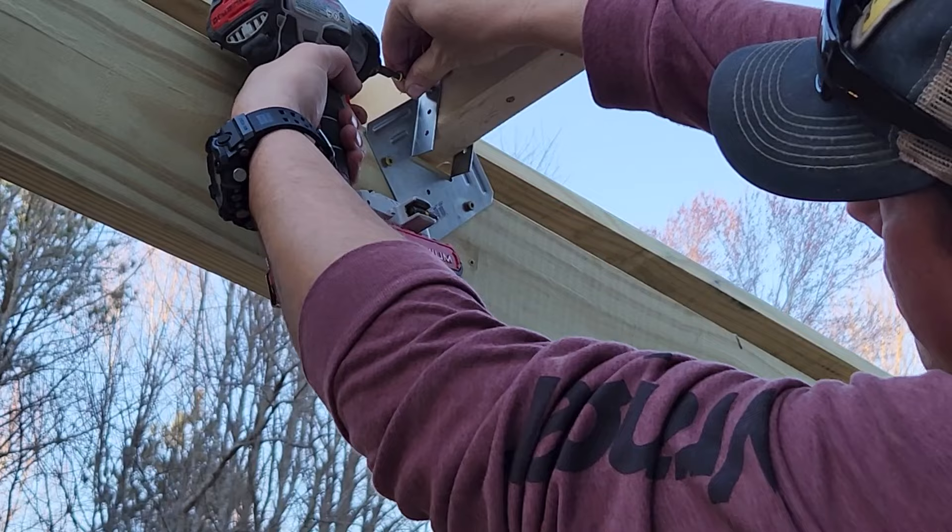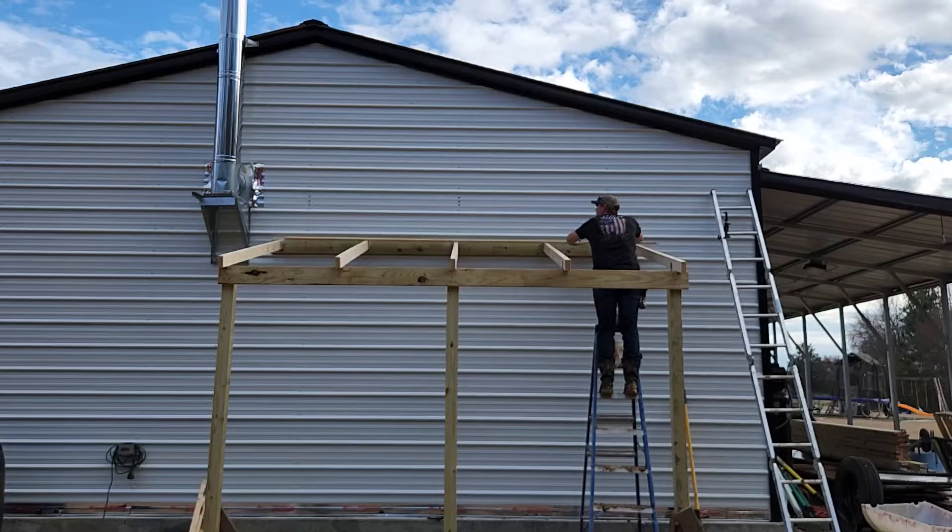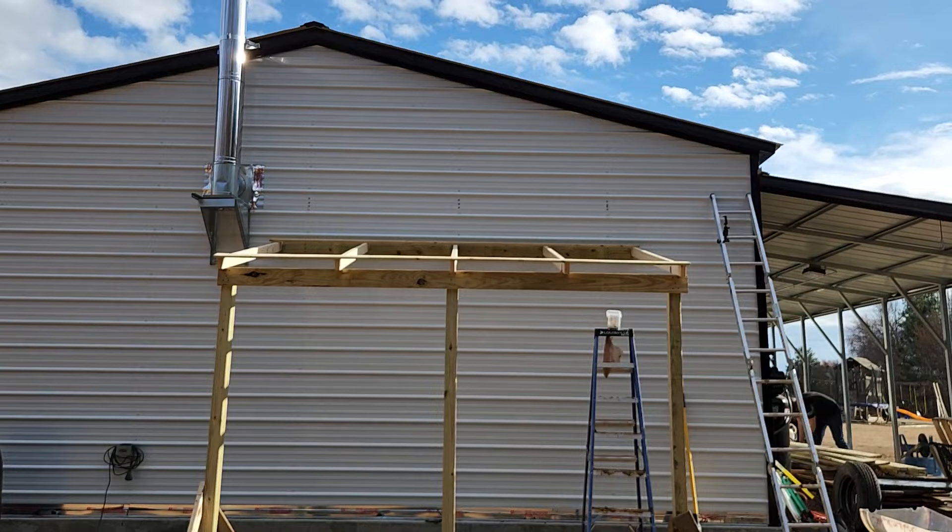Now we're ready to get our purlins in place. For that we're just going to be using some 12-foot 1x4s, and we're going to space those out evenly across the rafters and fasten them down.